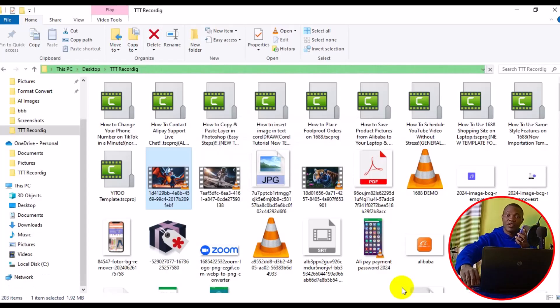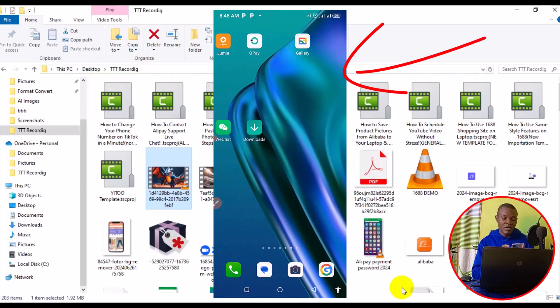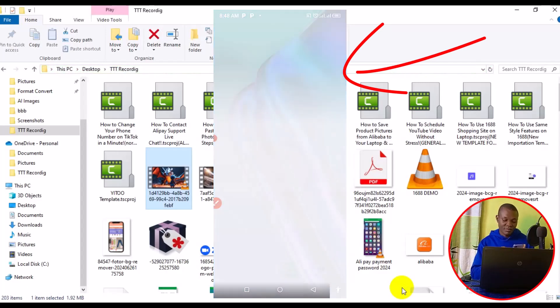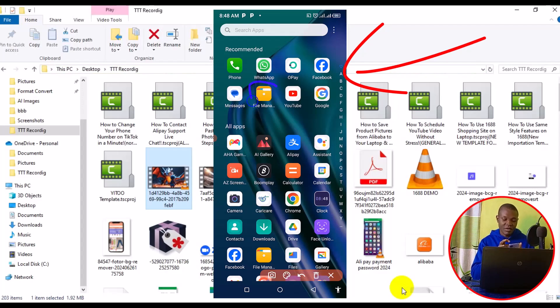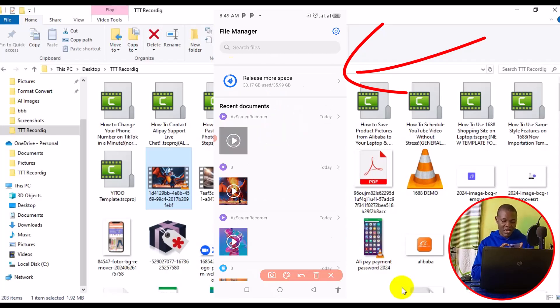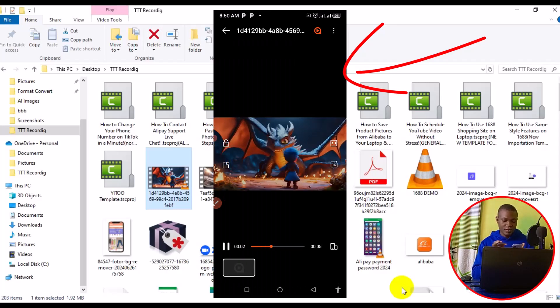After a successful transfer, you can disconnect the cable from your phone and also from your PC. Next, head over to your phone and locate your File Manager. Open it, go to 'Videos,' and down below you'll find the video right there.